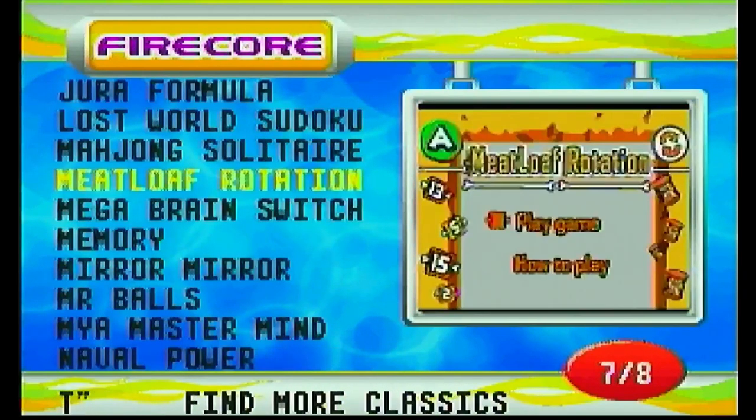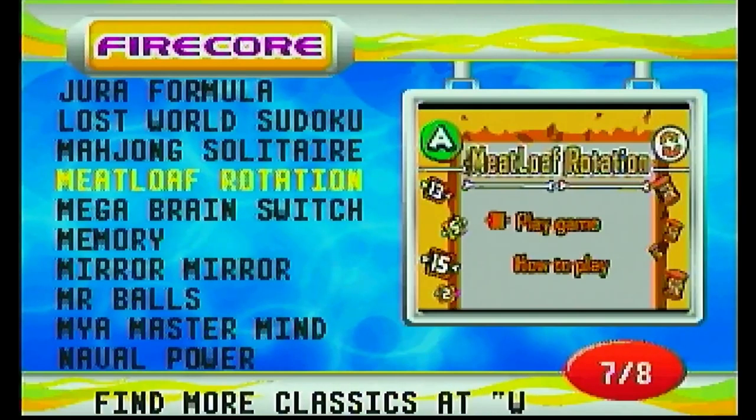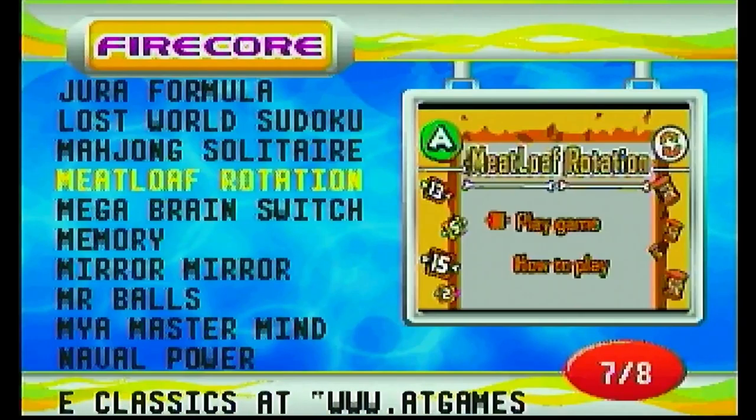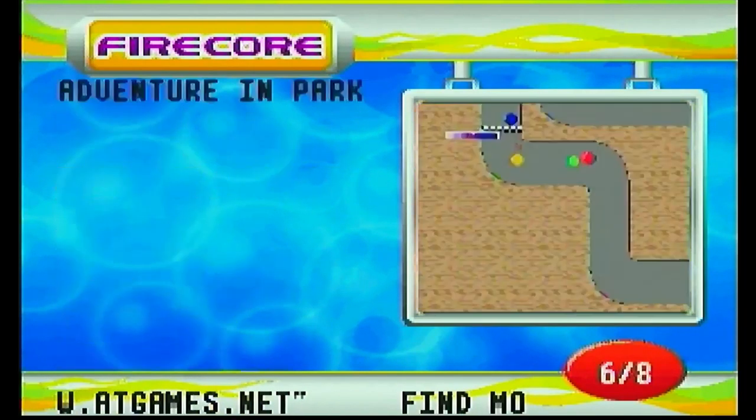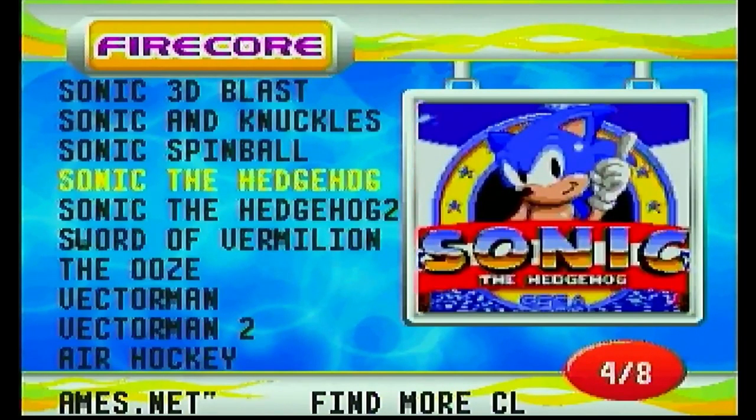I mean — T-Rex Memory Match? Really? And then there's one game — Meatloaf Rotation. Meatloaf Rotation. Okay. Anyway.